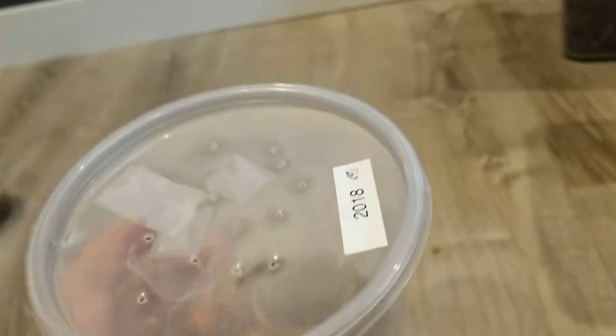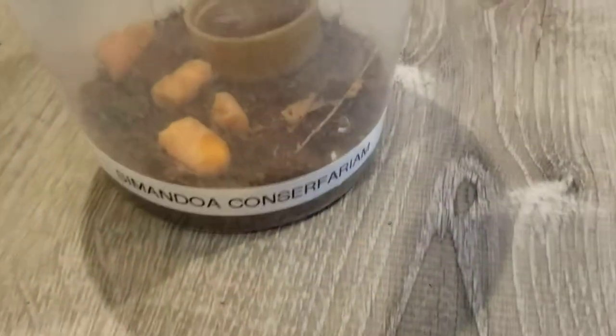In this little deli cup I have some Simandoa cave roaches. These are actually extinct in the wild, but these are really nice and they're from Africa. You can see some of them right there. I will be needing to upgrade these guys pretty soon, but so far they're not too big — this is their habitat.